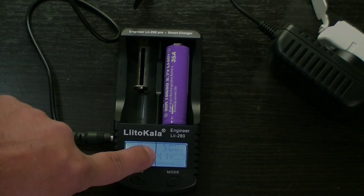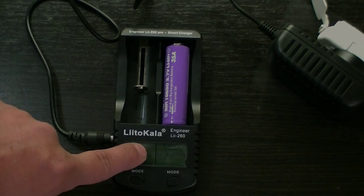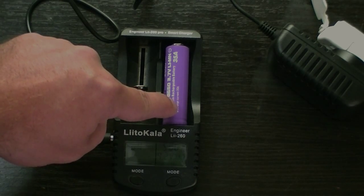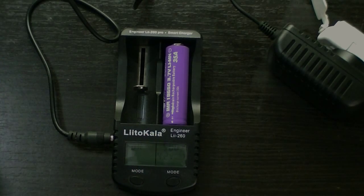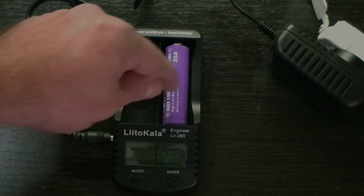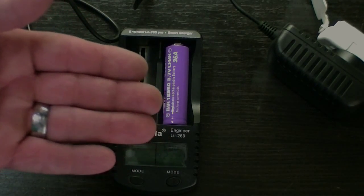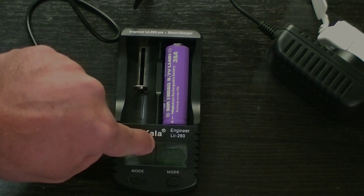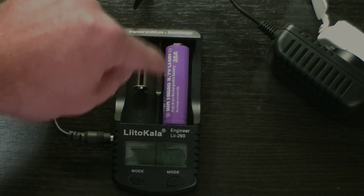This will tell you your battery capacity in mAh. It will charge the battery all the way up to 4.2 volts, then it will start its discharge down to 2.8 volts. While it's discharging, it will show you a screen of how many mAh it is consuming as it goes down, so you get a good idea of how much power this battery can store. Then it recharges the battery back up so you have a full charge. It takes a few hours depending on if you're doing a half an amp or one amp discharge, but it will give you a good indication of how good this battery is.